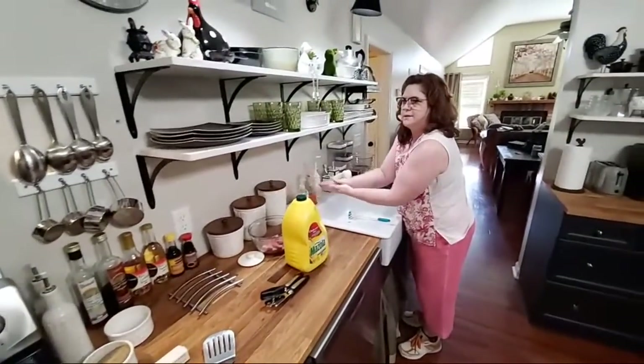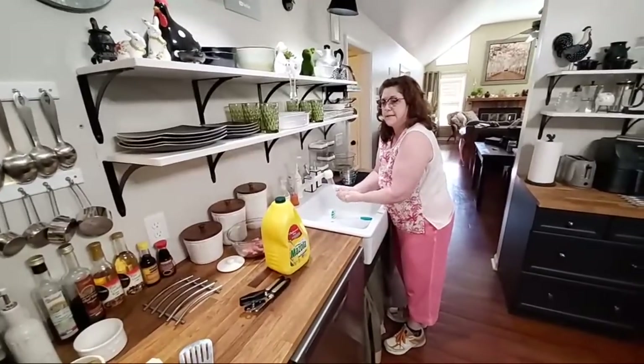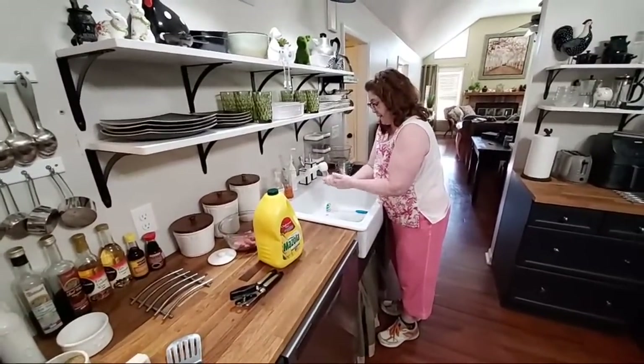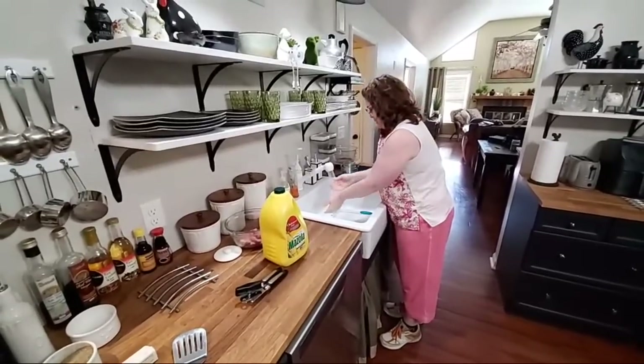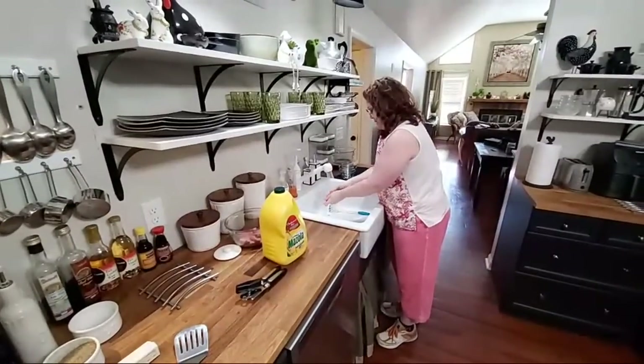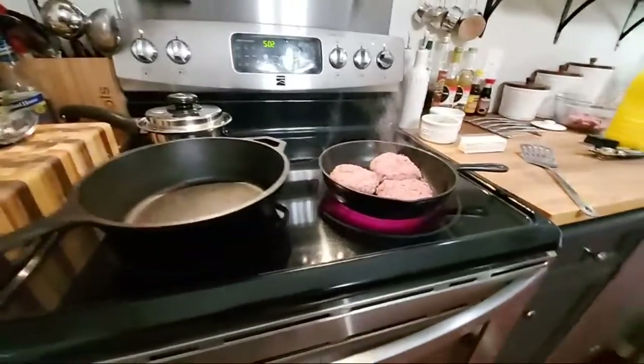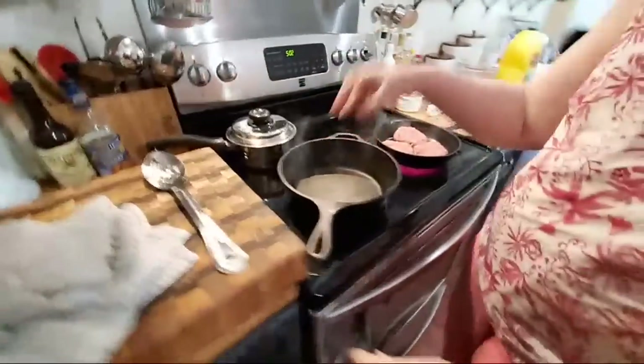Dale's seasoning is some good stuff, y'all — it's good to make a steak sauce out of too. I gotta get the grease off my hands and then we're gonna start our oil for our onion rings. This is a fast supper. We're preheating the skillets to get them hot.